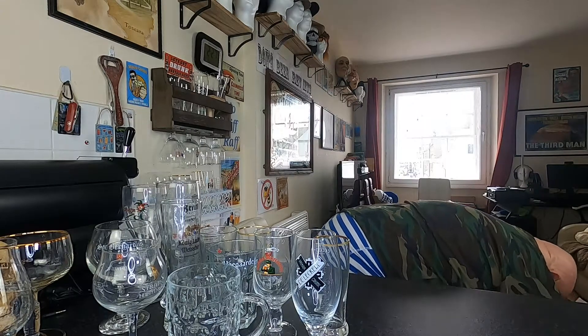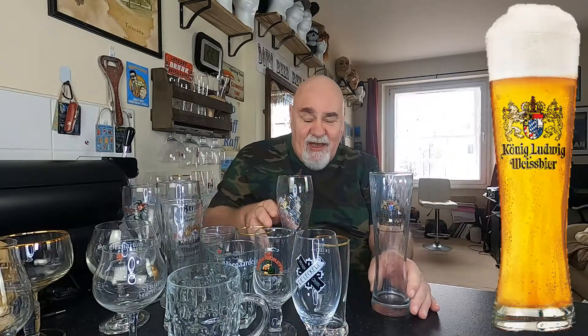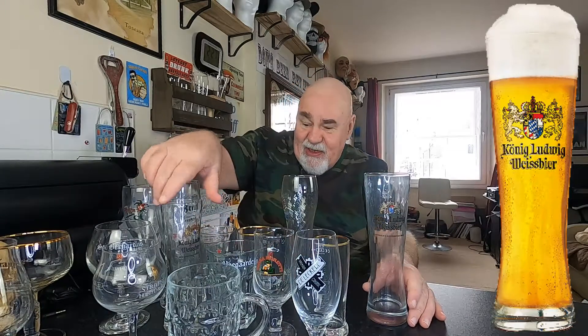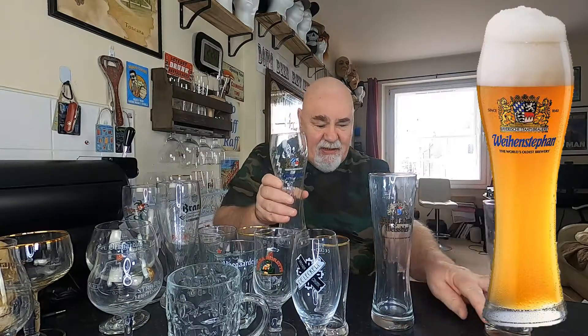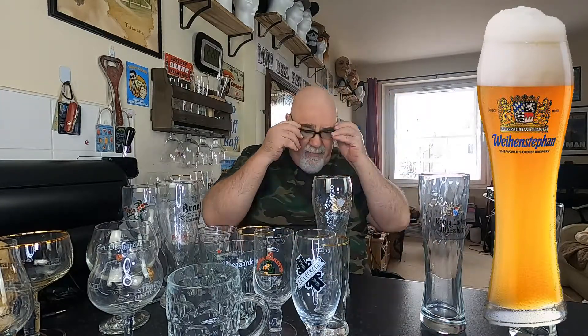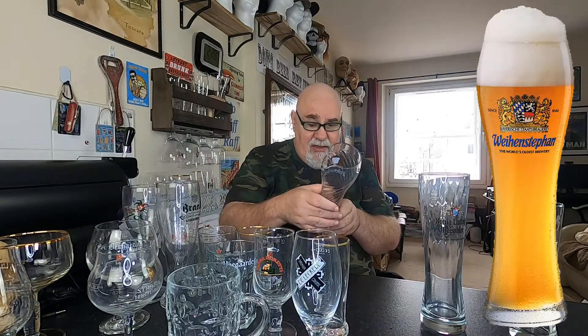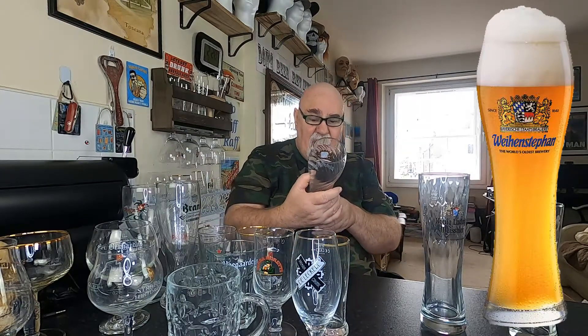Last one. Koenig Ludwig Weissbier — so I've got the wee Koenig Ludwig half pint, and that's the 500ml, absolutely beautiful. Weihenstephan — is that a Weizen beer glass? It doesn't say, it's just Weihenstephan. Something about the oldest brewery in the world — Älteste Brauerei der Welt — that's seen as the oldest brewery in the world. Who am I to disagree?